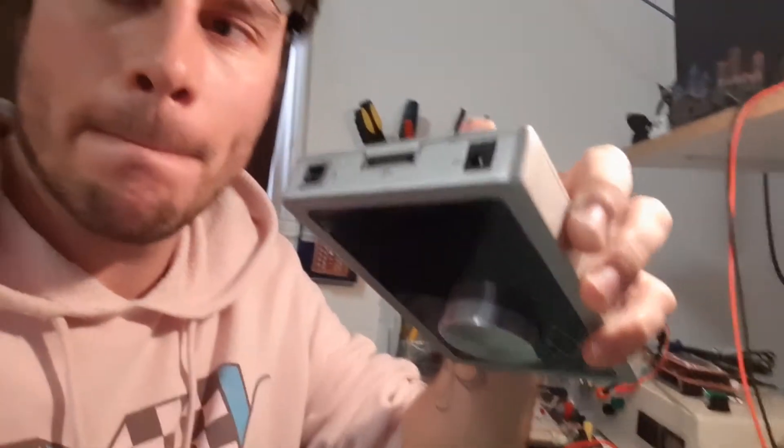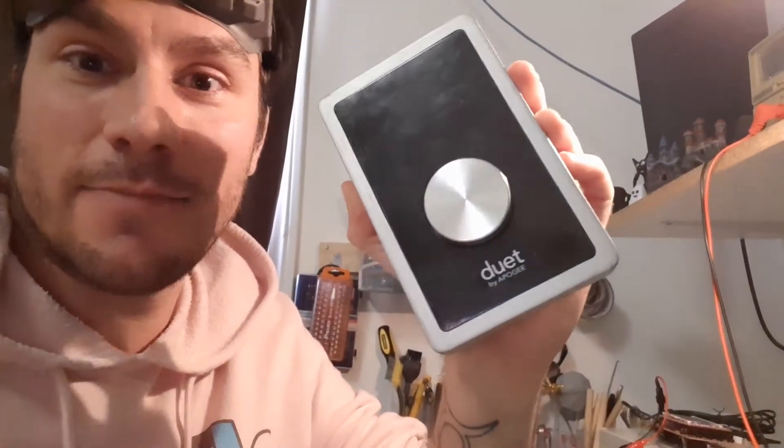Hey guys, what's up and welcome to the Phil Studio, your favorite bench on the internet. Today is a great day because we're going to attempt to repair a duet sound card made by Apogee, which is a sound card for Mac. First we're just going to do some basic tests. I think the unit is dead, so I'm going to show you as well how to open this, because it's pretty tricky and there's no information on the net.